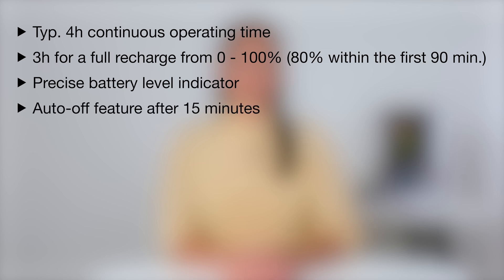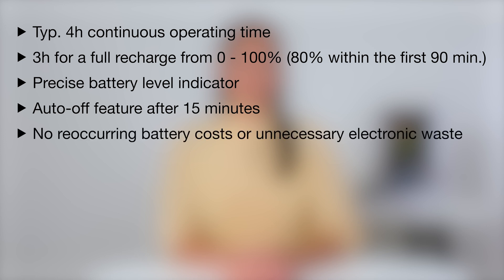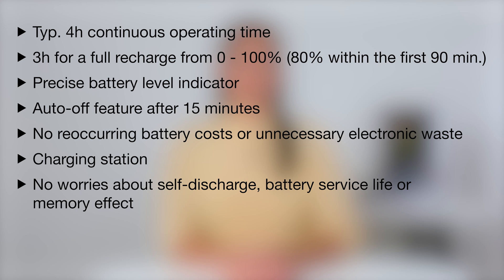Let's sum up the most important points. The Vision Pro provides four hours of continuous operating time and needs three hours for a full recharge from 0 to 100%. It features a precise battery level indicator displaying the remaining minutes and an auto-off feature after 15 minutes of inactivity. There are no reoccurring battery costs or unnecessary electronic waste. The charging station provides intelligent electricity flow for user safety, and users don't need to worry about self-discharge, battery service life, or the memory effect. The battery also comes with protection mechanisms against overcharging, overheating, deep discharging, and short circuits.